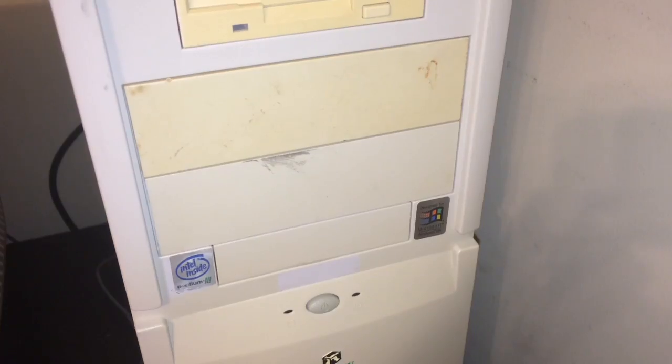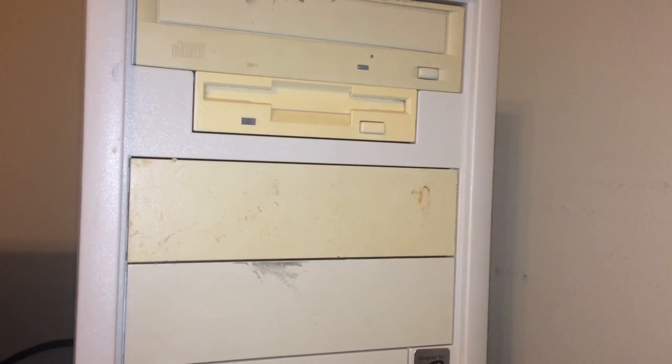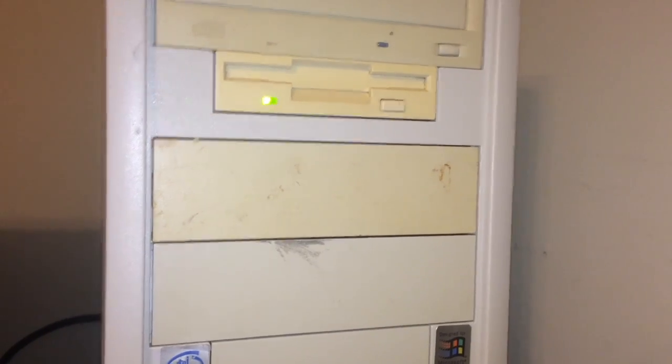I'm going to start it up and show you the problem, but before I do I'm going to turn on my light so y'all can see the inside of the floppy drive when it does it. Other than this issue, the unit still runs perfectly fine. There's a disk in the tray.